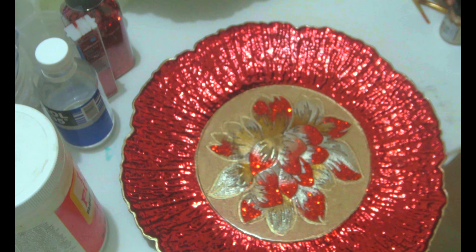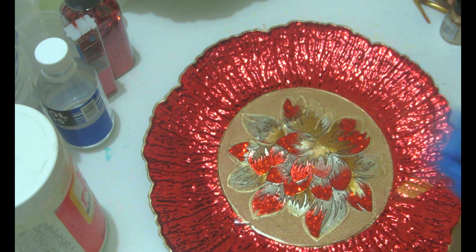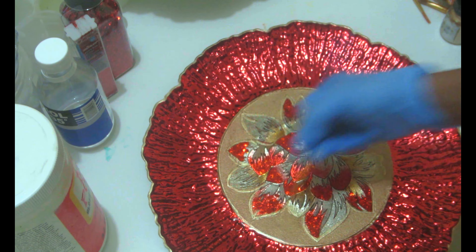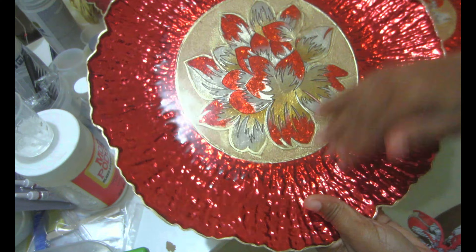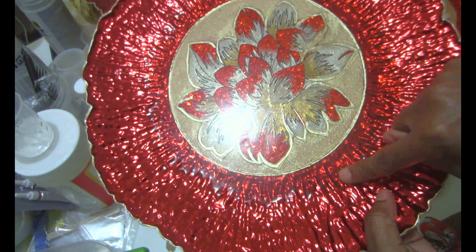After pushing the epoxy out, I make sure to blow out the bubbles with my torch, then use a small paintbrush to brush the epoxy on the sides. Then we let it sit and cure for 24 hours.